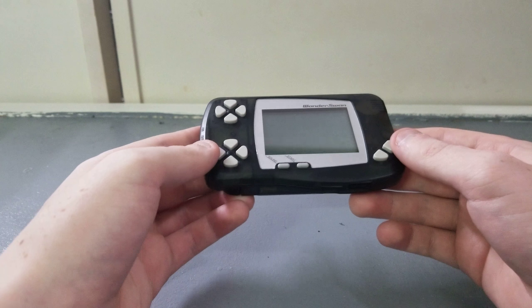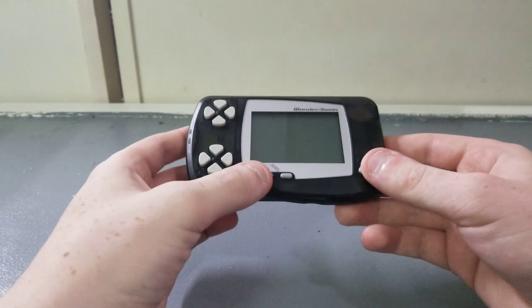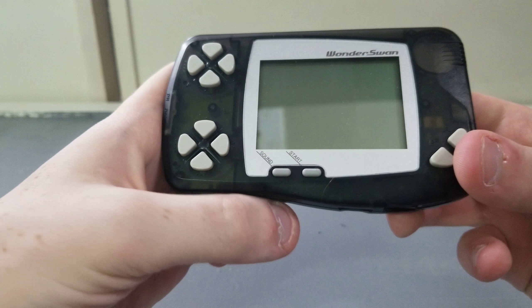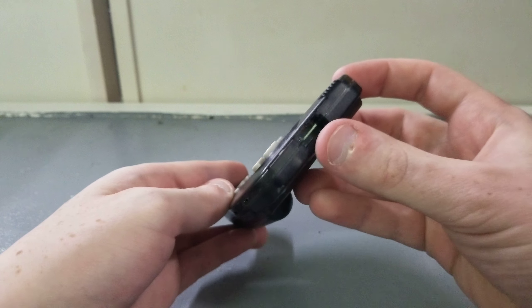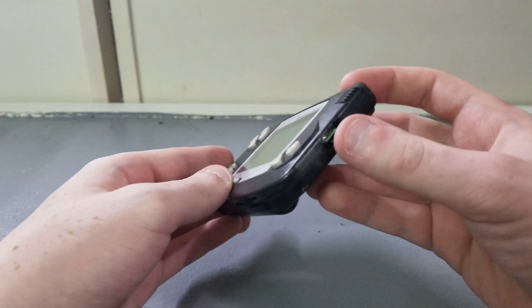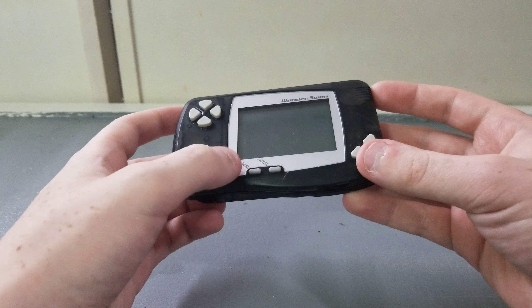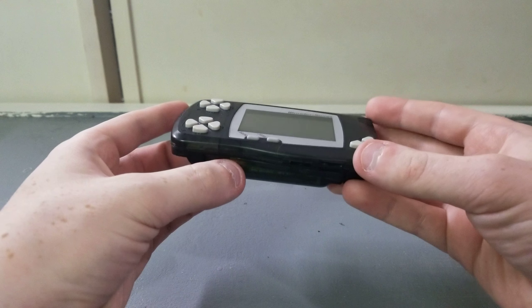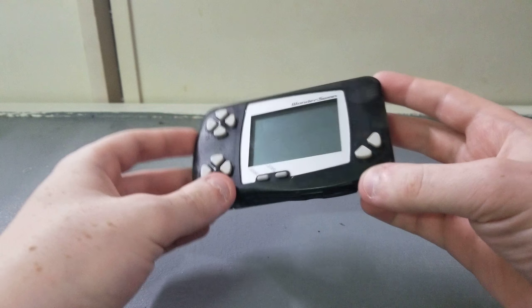There's not much to the Wonderswan — just a standard D-pad, B and A buttons. Sound and start are right here. There's no headphone jack on this; there's a little port where you can buy a headphone adapter. You press this button to cycle through a little sound, a lot of sound, or no sound, which is kind of weird — I would like a volume slider, but that's alright.